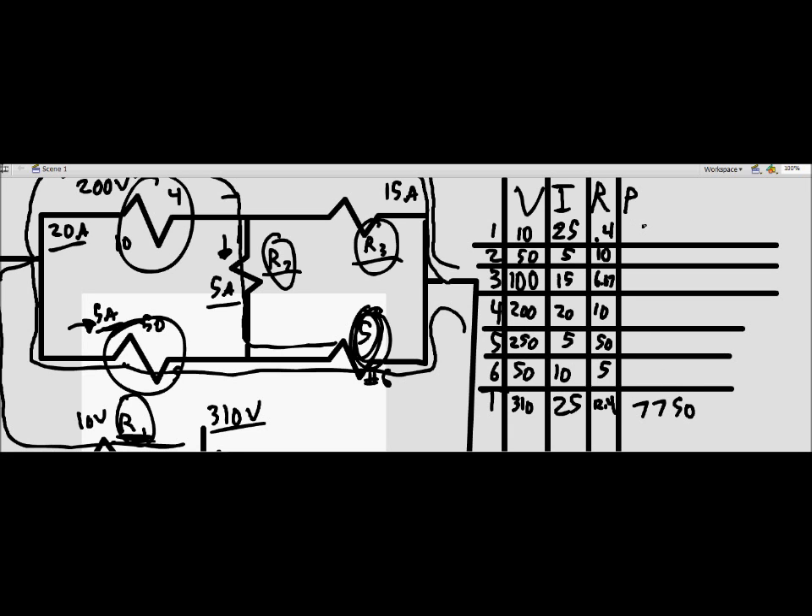Let's check using power: 310 volts times 25 amps equals 7,750 watts total. The individual power values are 250, 250, 1,500, 4,000, 1,250, and 500 watts. Adding those together should approximately equal 7,750 watts, accounting for rounding. If you followed all of that, congratulations — two more problems to go.